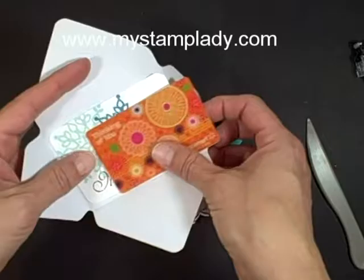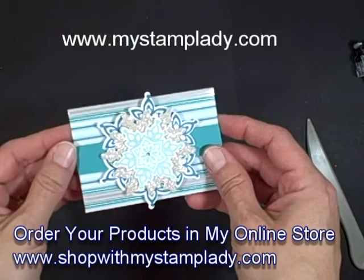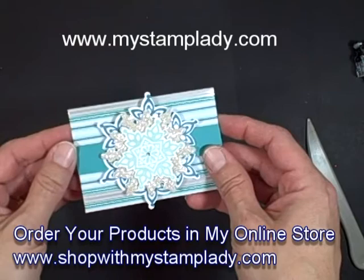You just slide this off — the recipient would slide that off, open it up, write in there, you have it decorated. If you've got that envelope punch board, this is so awesome. If you have any questions about what I've done here today, don't hesitate to contact me: Chris at MyStampLady.com. Thanks for watching.